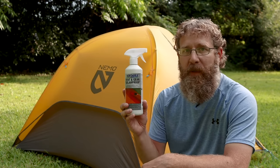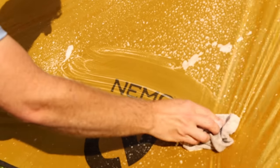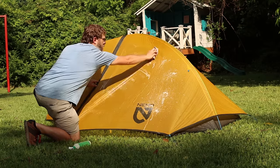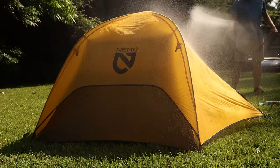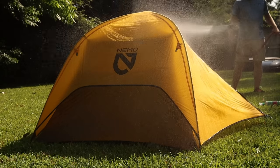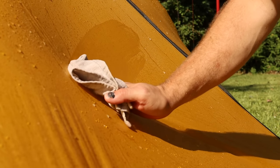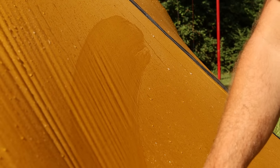Solar Proof is super simple to use. Clean your tent first with Nikwax Tent Wash, because the key to a good waterproofing is a good cleaning. Set up the tent, spray on the tent wash, scrub it down with a soft cloth, and then rinse it off. No need to let it dry — just go straight to spraying on the Solar Proof, let that sit for a minute, then wipe off the excess with a soft cloth and your tent is good to go.